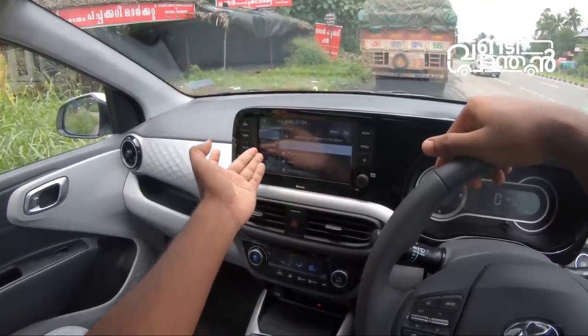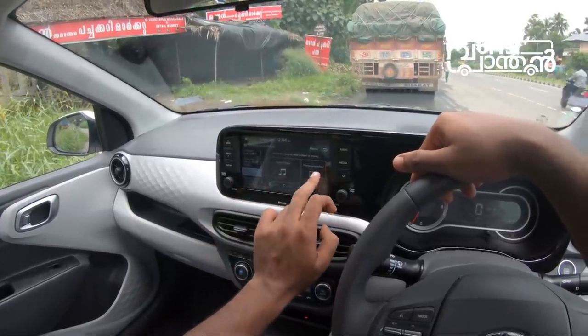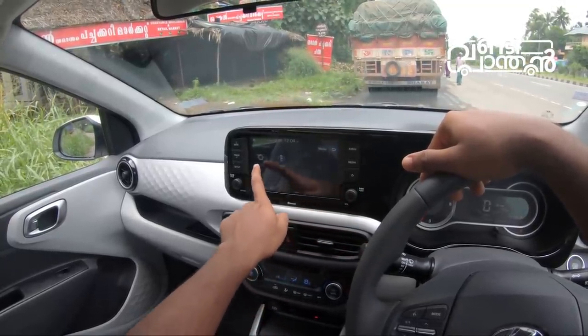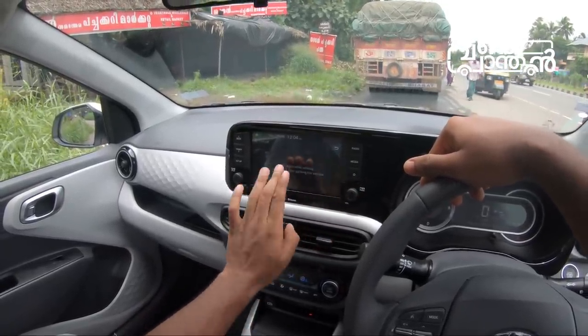The steering wheel mode, the home screen, the radio, the phone projection, etc. We can see the phone details. We can see the notification. This is the manual, and you can open the manual while driving.